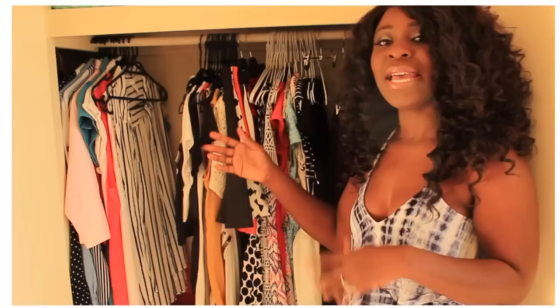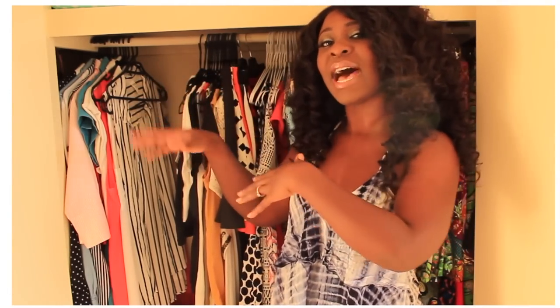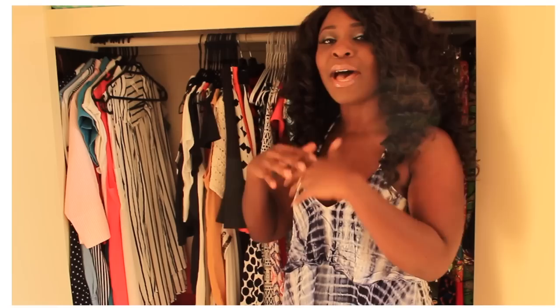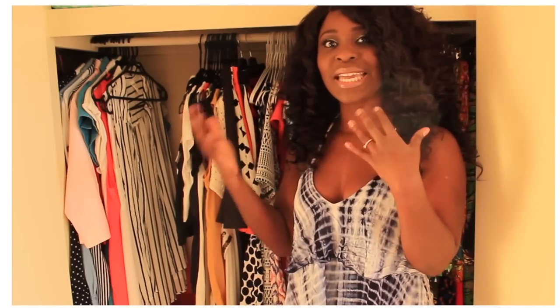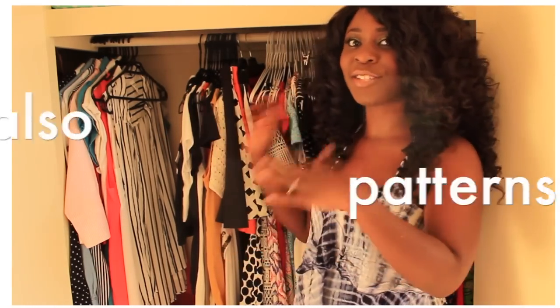And in this middle section I basically have all my clothes — the stuff I wear on a day to day basis, going to work, stepping out, that kind of thing. It's not color coded as you can see. I tend to put my stuff by style and cut. Eventually I'd want to get to the place where it's all color coded, but I have so much color that it's really hard.